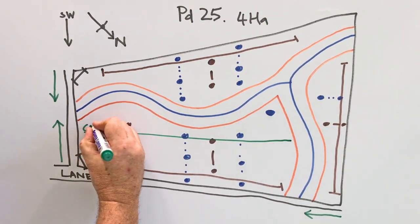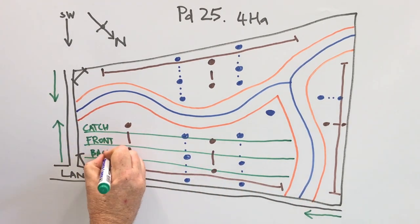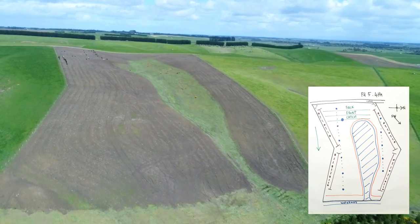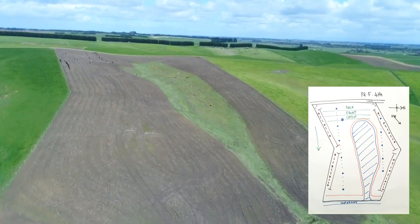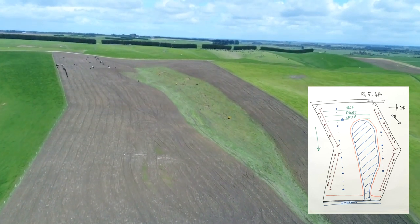Finally, consider how the paddock will be fenced — this includes front fences, back fences and catch fences. A catch fence prevents animals from accessing the whole paddock if they break through the front fence. This exercise should be carried out for each paddock so that contractors, advisors and farm staff all know how winter cropping will be done on the farm.